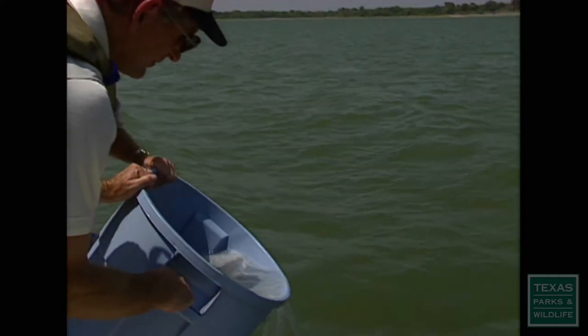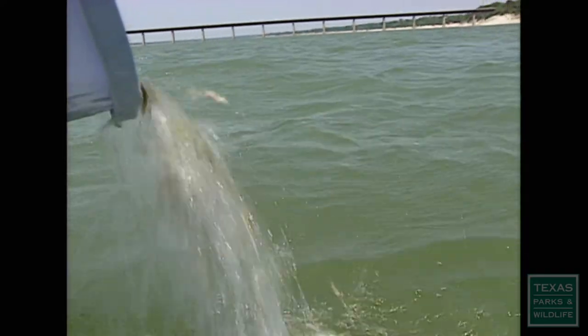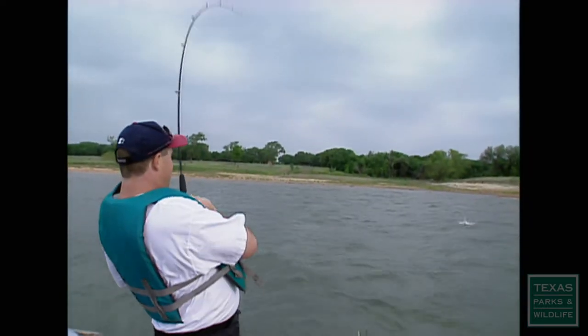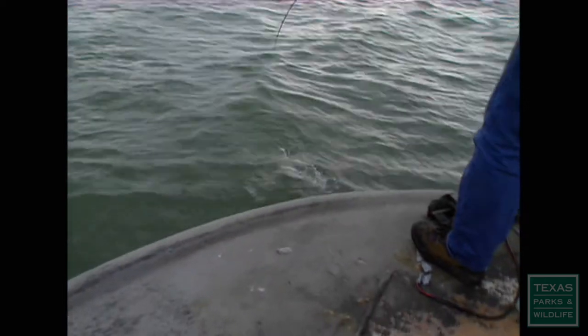We don't touch them with a net after we've got them in the boat — we feel that's just less stressful on the fish. What we've created is some fisheries so that if you want to catch a striper, you go to one of these lakes and you have a real good chance of catching one, and that's worked well for us.